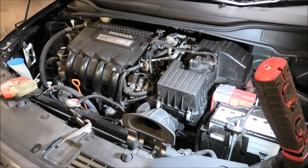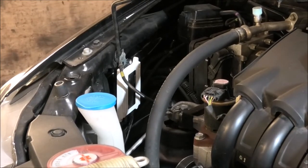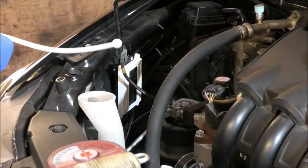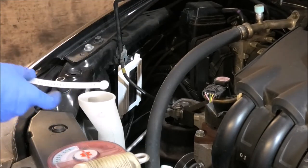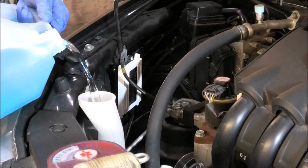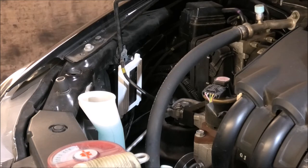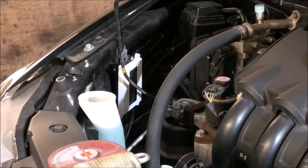As always, I'm gonna start by topping up the screen wash fluid, and that goes in that container there. There is some in it, but it needs topping up. You can buy that liquid from any garage or petrol station, already mixed or the concentrated version. Probably the mixed one is better — you can just pour it in. I just mix lots of bottles, so I have them already mixed.